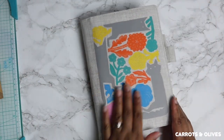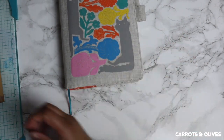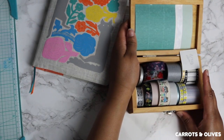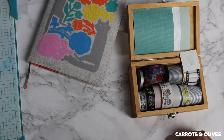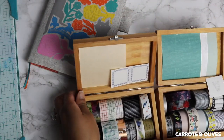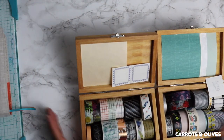For those of you who do not know, washi tape is actually made from natural fibers. It's pretty much mimicking masking tape, but it's way better than that because you can buy washi tape in so many different designs. It's strong, durable, and versatile.